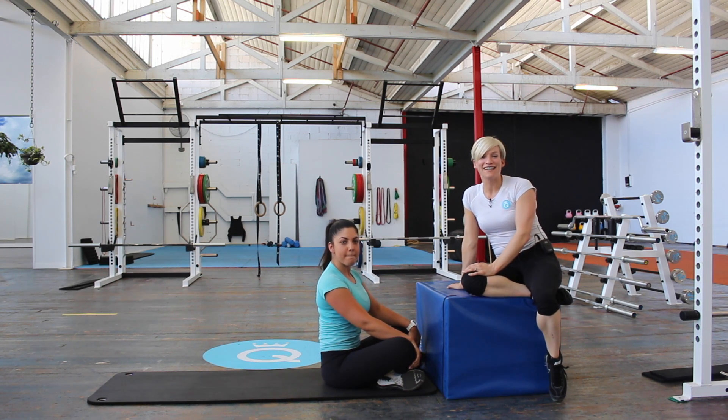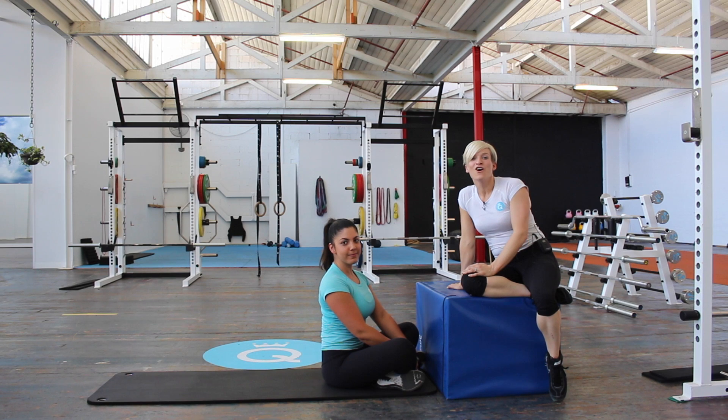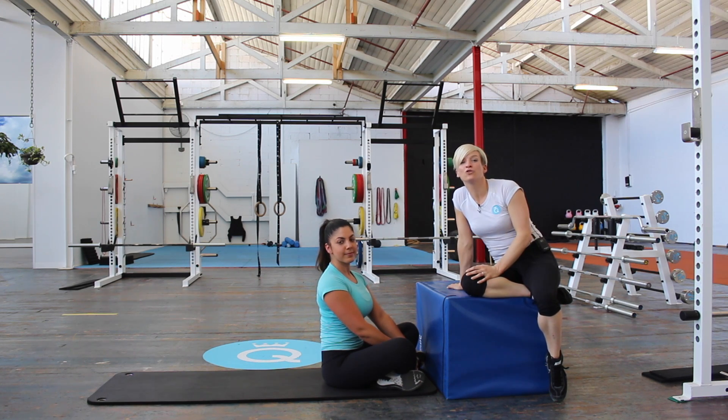Hi ladies, I'm Amanda from the Queen of Lean, and today we wanted to take you through a technique video on how to do a single leg glute bridge.